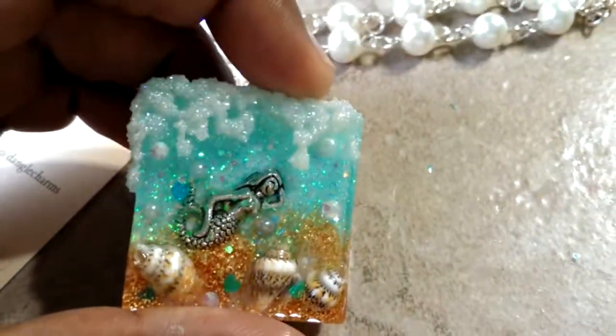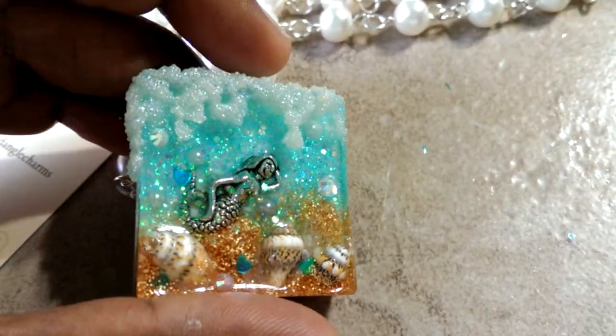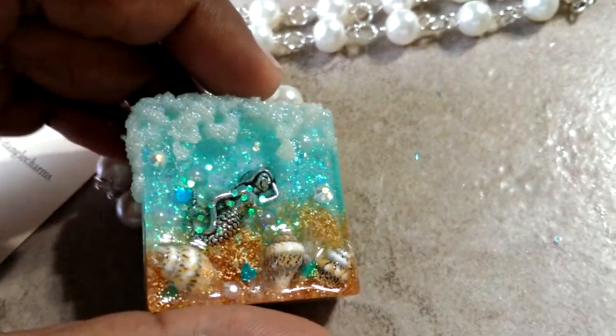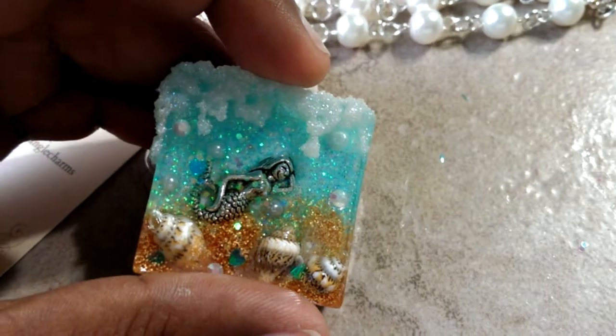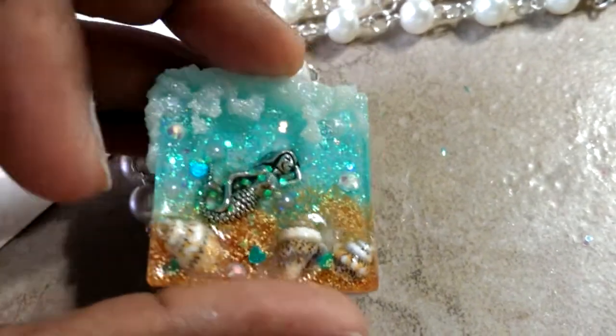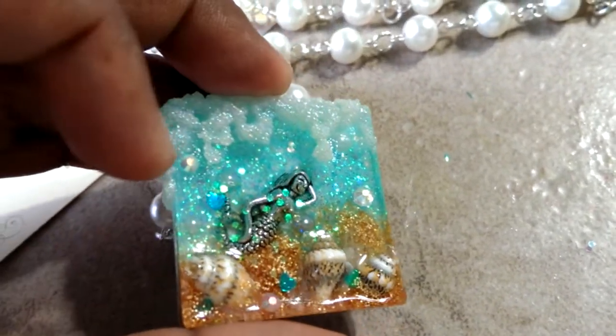The pearls that you see are embedded inside, but the crystals are on the outside. Of course they're secure, but you can touch them too. I just thought it was really really nice.